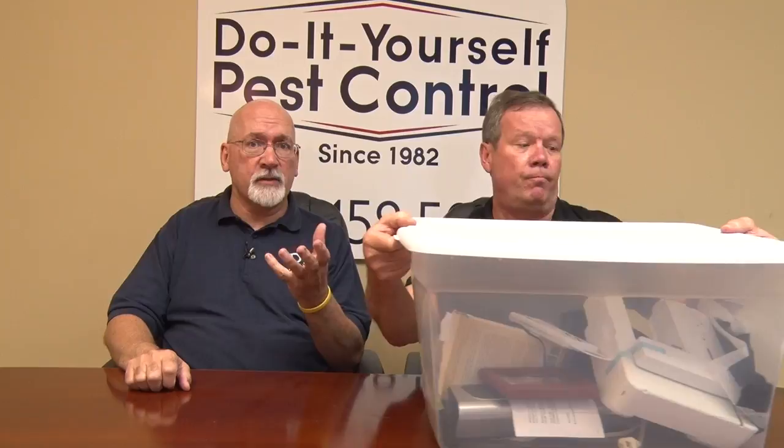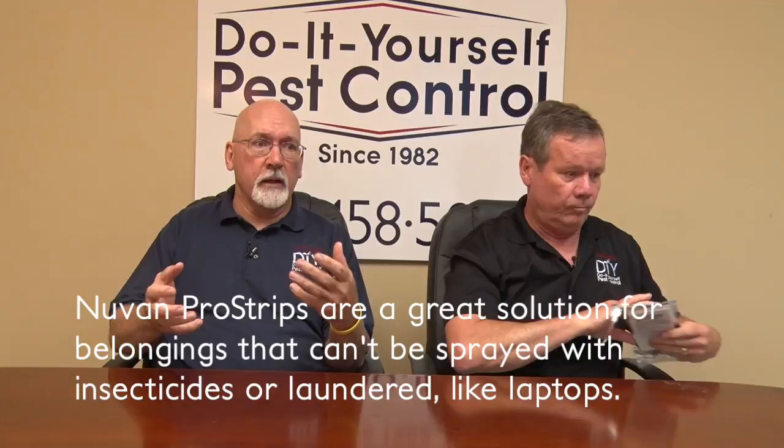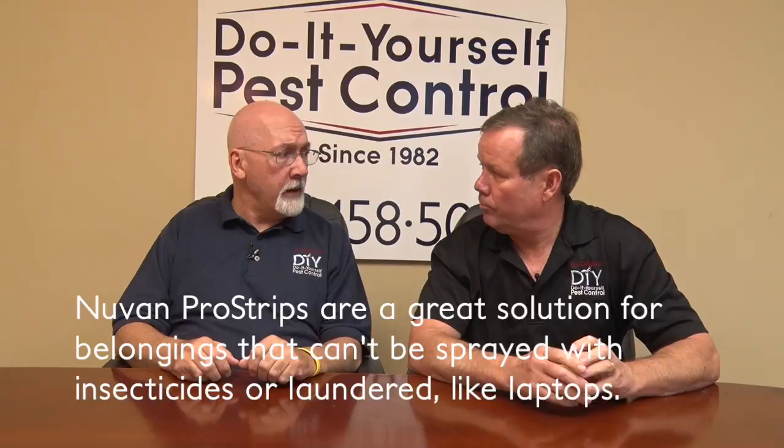One of the biggest things we get asked about is laptop computers, and a lot of people keep a laptop on their bed. If you're concerned about bed bugs being in it, obviously you can't spray it, so the Nuvon Strip is perfect for that.